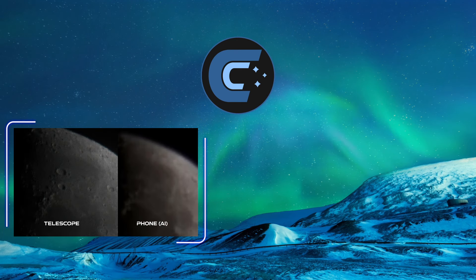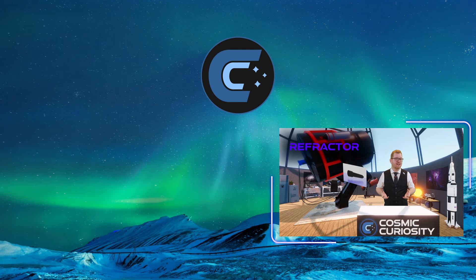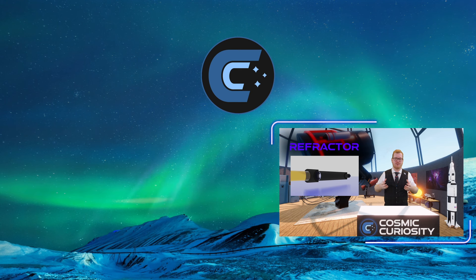If we punch in, you will also see that there are some craters on the AI-processed image that are just outright missing. This is a refractor-style telescope — it uses glass lenses — and that can contribute to some of those processing artifacts we're seeing.